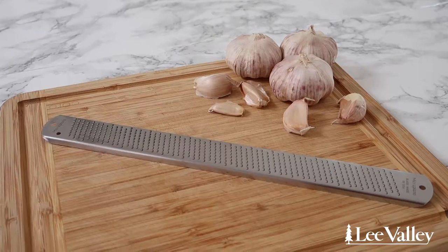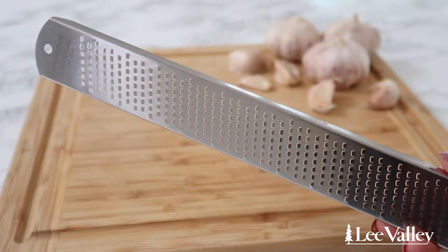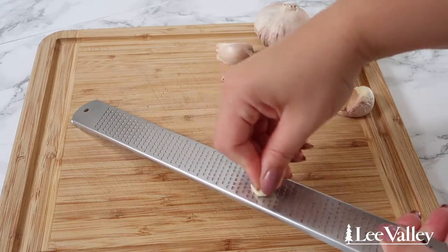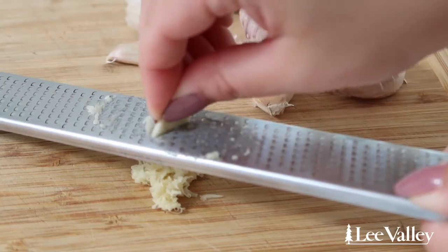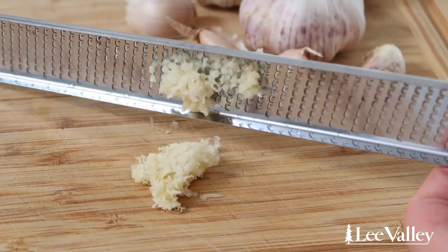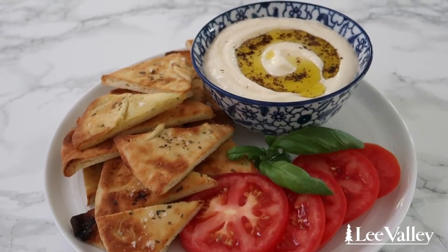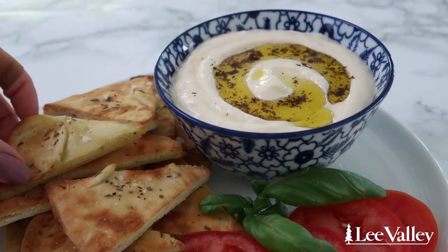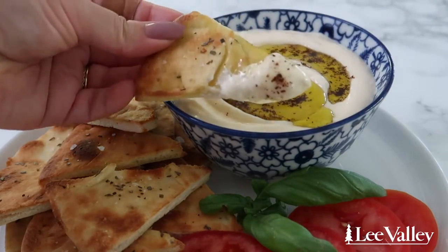Metal rasps should always be in a cook's kitchen, and Lee Valley's stainless steel rasp is one of the best ones I've ever used. This rasp can be used to zest citrus and grate cheese, but I like to use it to grate garlic. The small blades within the rasp are very sharp and basically create a garlic paste instantly. I like to use this when making recipes that need a garlic puree, such as this creamy and smooth garlic toum recipe, which has great garlic flavor without large pieces of garlic in it.